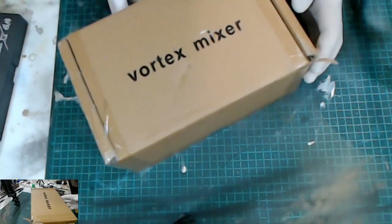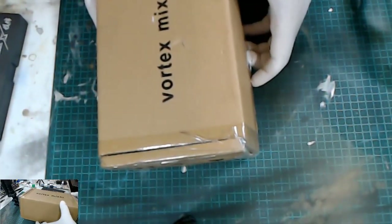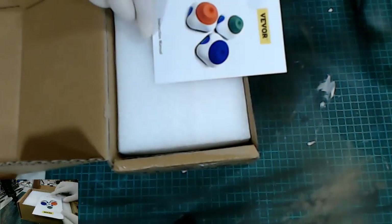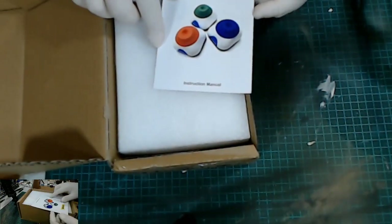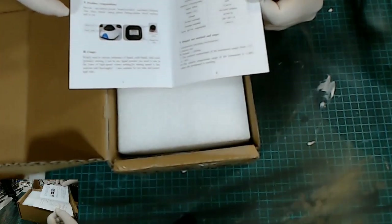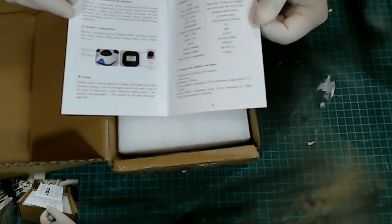So this is the Vortex mixer that I've purchased. I saw a lot of other ones advertised for a lot more money. I just got this V-Vor brand. It took probably 4 or 5 days for shipping. As you can see the instruction manual is fairly basic. Seems to be packaged quite well.